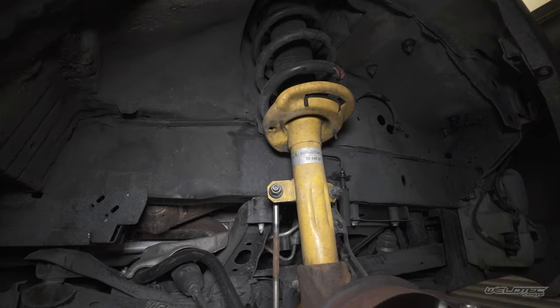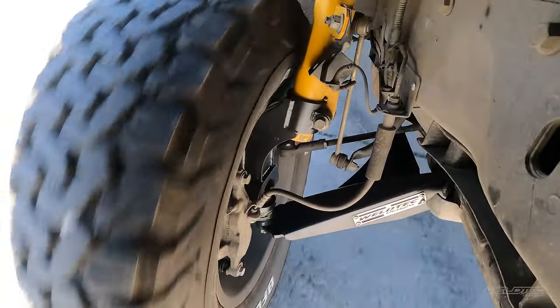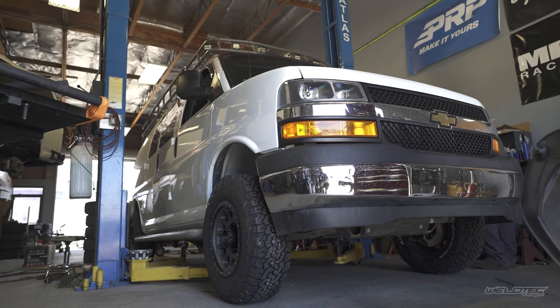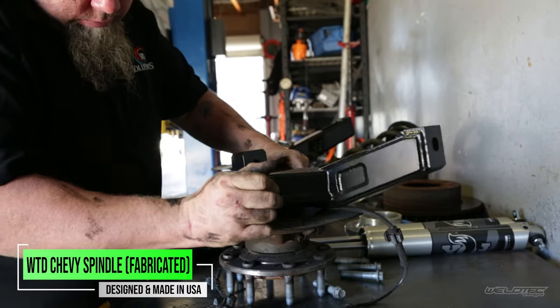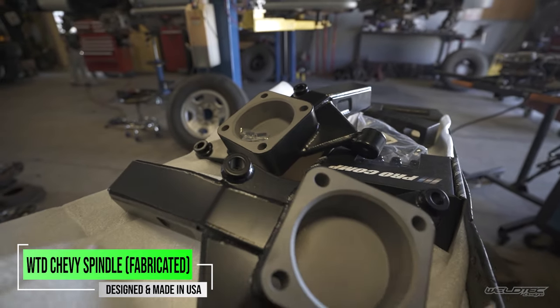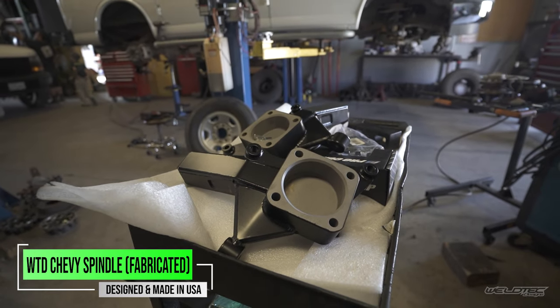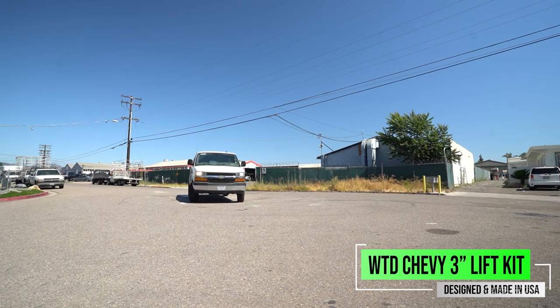We're also not running the Bilstein shocks because in my opinion — and this is my two cents — I feel like the shock is too stiff and it lacks the rebound necessary to really control the ride. So the second option you may have for a Chevy Express is you could run a three-inch lift spindle. The benefit of that lift spindle is it actually moves the hub face down three inches from the original OEM position, and what that's doing is lifting your vehicle three inches without robbing that down travel.